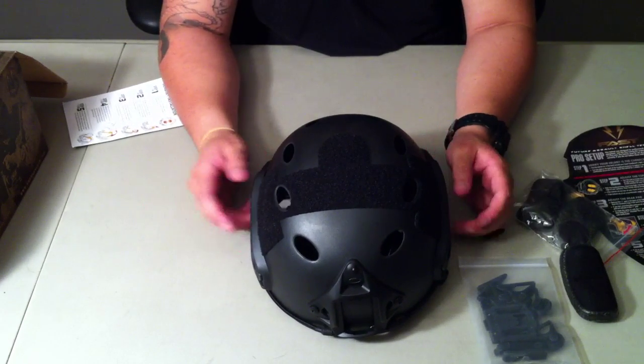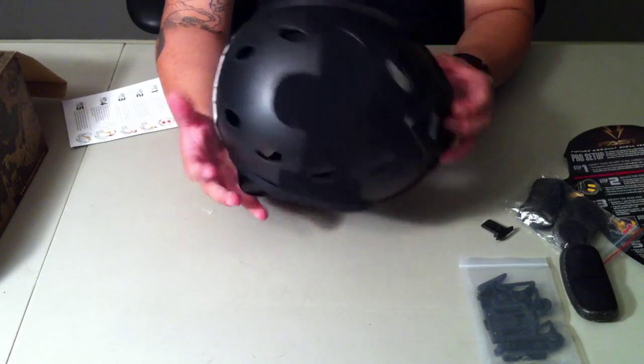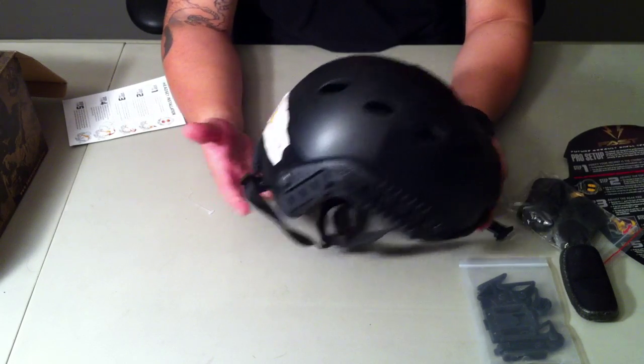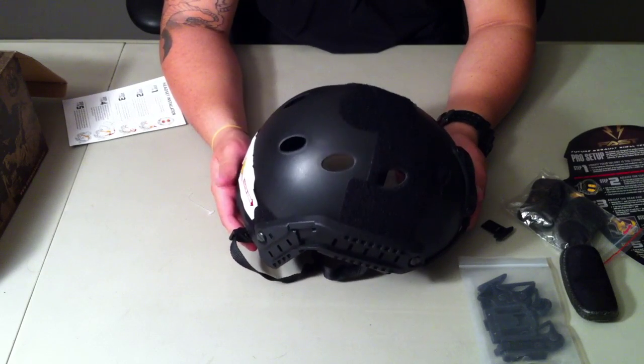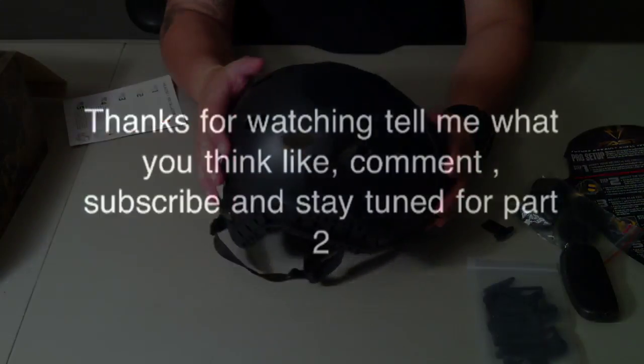I ordered some stuff from another site — going to get some V-lights and a couple accessories to mock it up. That'll be a part two video for this helmet. So far so good, I love it. Weapon Blender — fast shipping, can't say anything bad about them. It's my second time ordering with them and they've never given me a problem. Thanks guys.